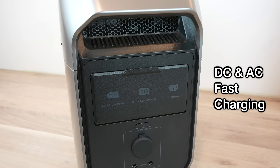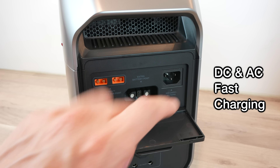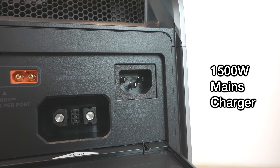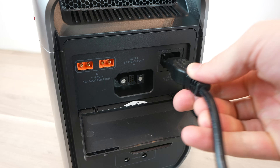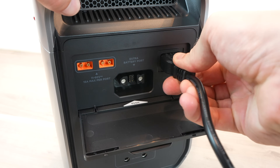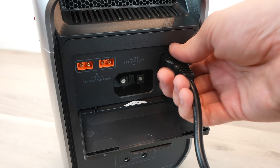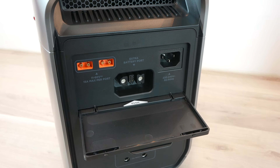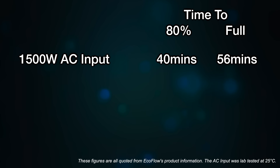To charge the Delta 3 Plus, you've got a couple of DC and AC options, all under the newly designed cover on the back. Using the built-in mains charger, you can charge it at up to 1500 watts, taking it to 80% in under 40 minutes and fully charged in under an hour. This was previously only available on their River series. So even if you've forgotten to charge up the night before your trip, you should still have enough time to charge it while you prepare before heading out.